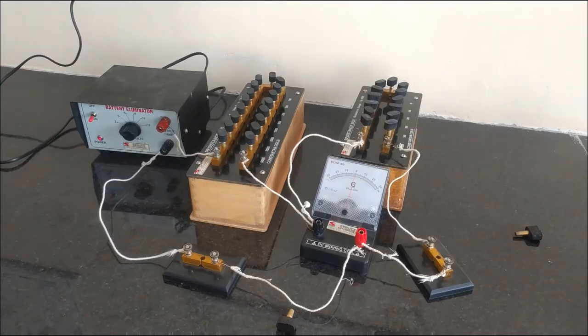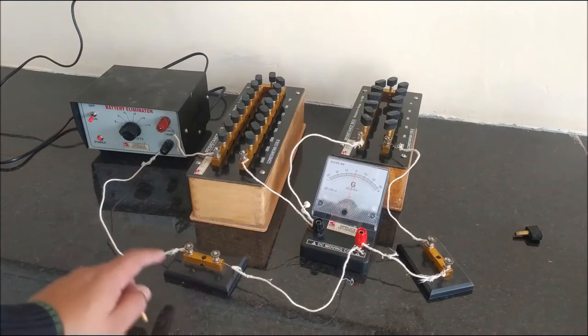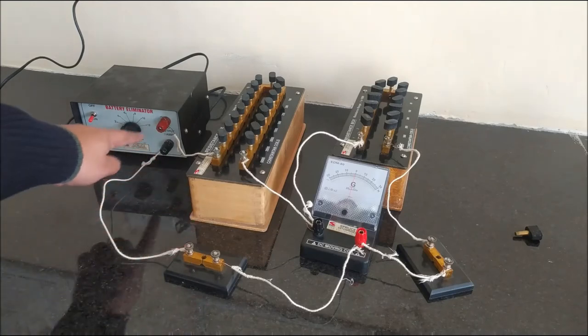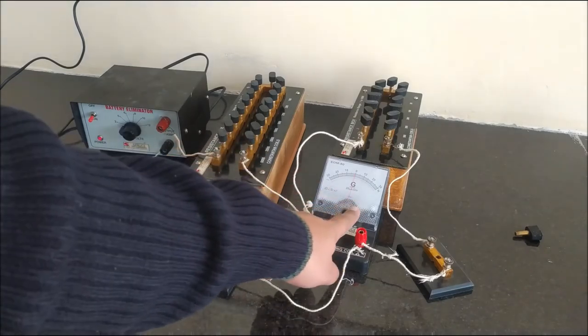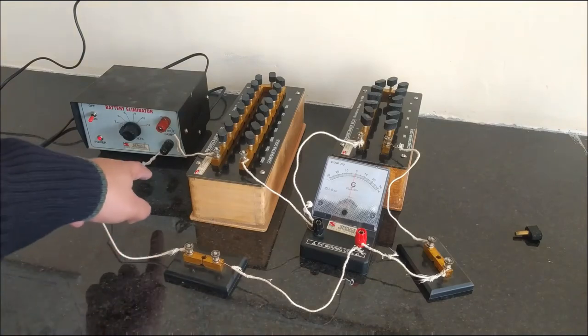I am going to insert the first key and current will start flowing in the circuit. Now my current is flowing through this path: from the battery eliminator to the big resistance, from the big resistance to the galvanometer, and back through the key again to the battery eliminator.